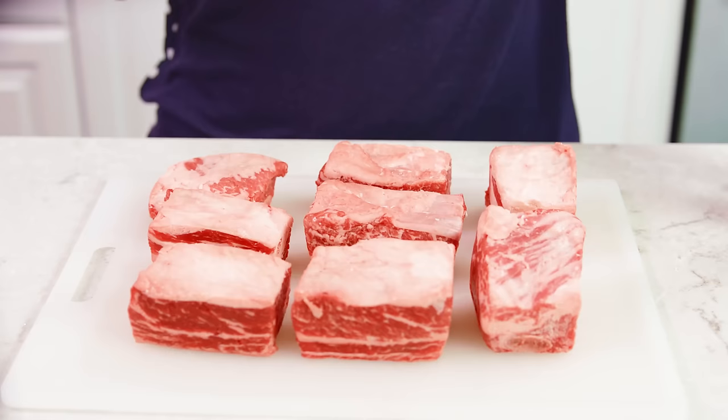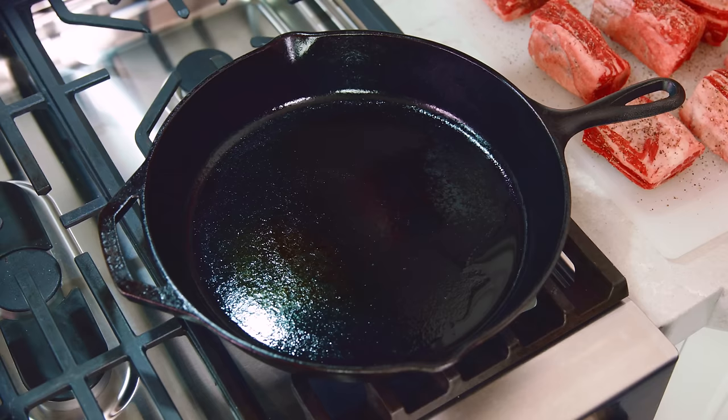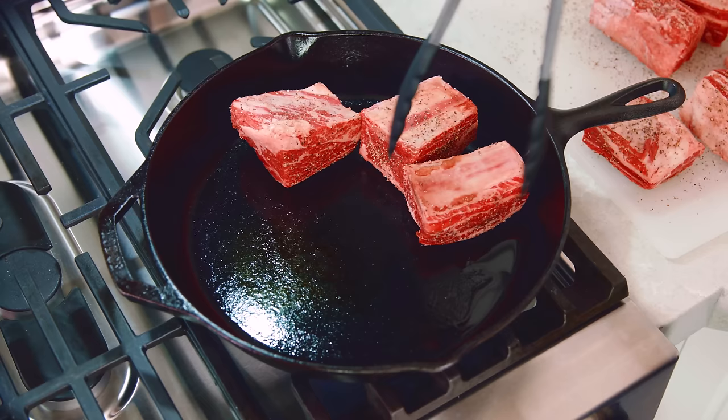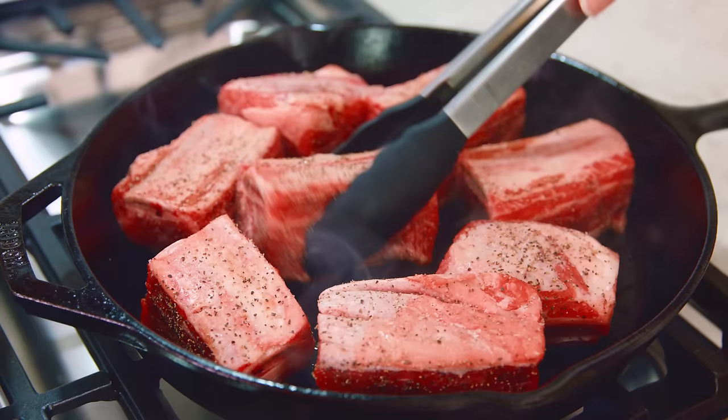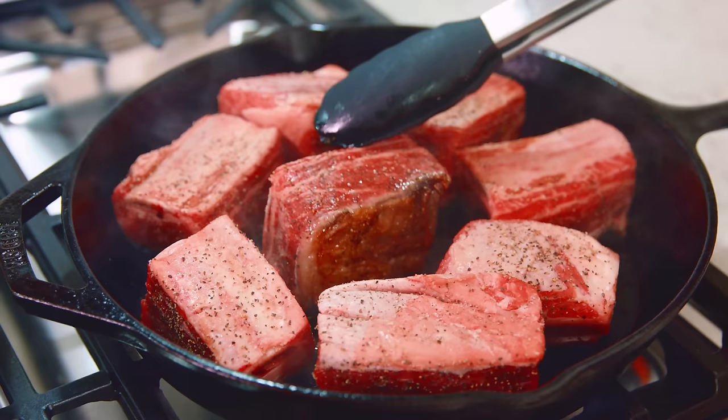To start you'll need about eight short ribs, which is about four pounds, and you want to season those with salt and pepper. Then we're going to place these into a smoking hot skillet and sear them on all of the sides. You're looking to render that fat just a little bit — rotate it on its side because there are four sides that will need searing.